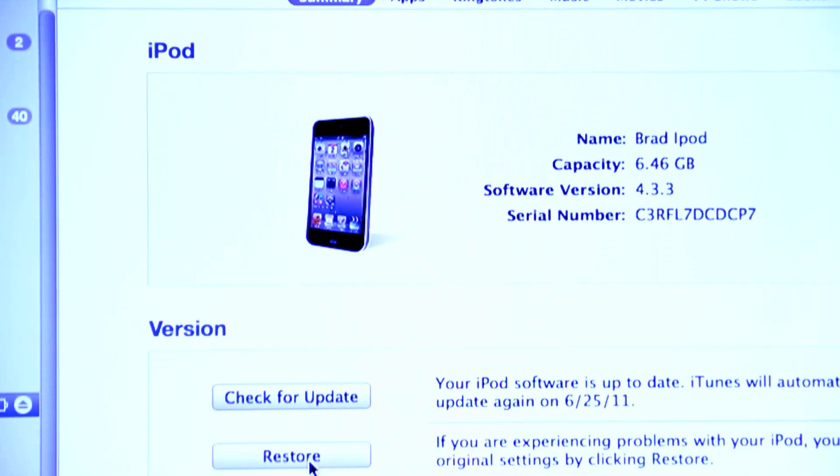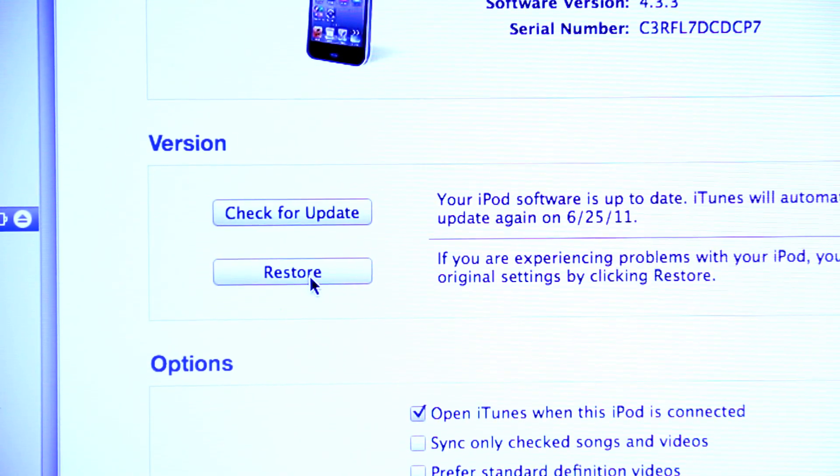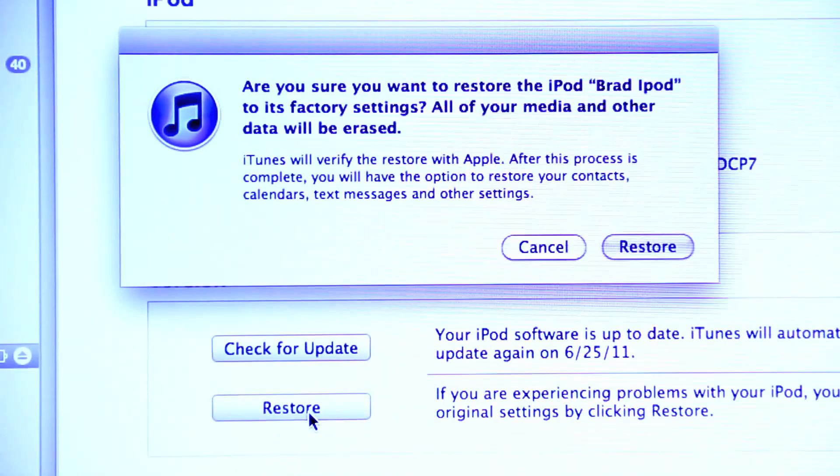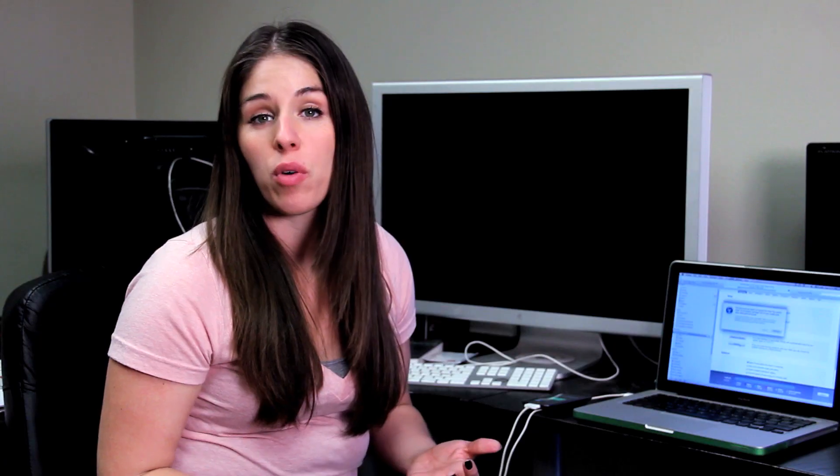Once iTunes recognizes the device, you'll click on it and then you'll hit Restore, which is located on the summary page. It will ask you, are you sure that you want to restore your device? Restoring is another word for reformatting — it's going to put it back to your factory settings like it just came out of the box so you can start over.